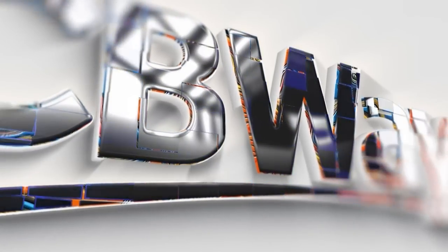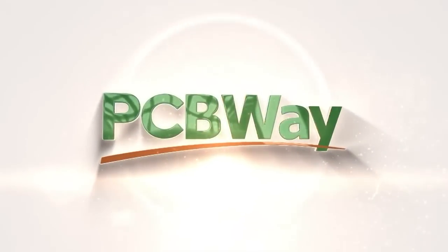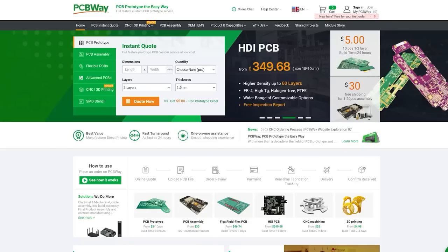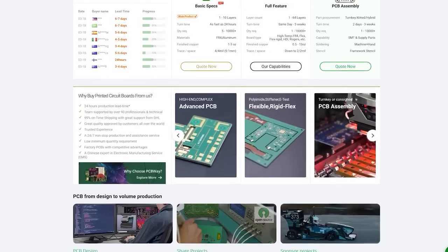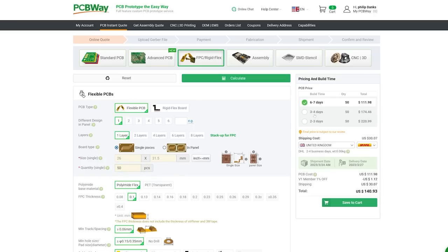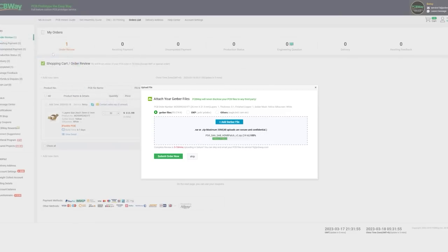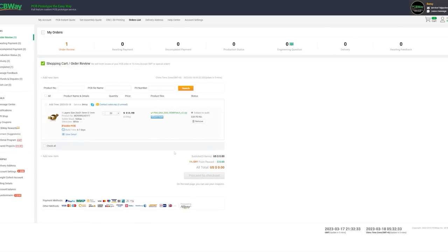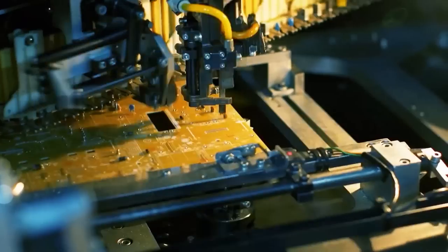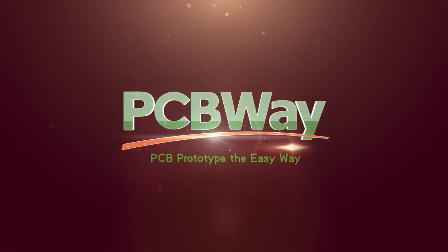Today's video is sponsored by PCBWay. Whether you're starting a small project or looking to launch a brand new product, PCBWay have got you covered. Your project can go from idea to reality with services including PCB prototyping, BOM management, mass production, and even CNC or 3D printing. PCB production starts from just $5 for 10 one-to-two layer boards, with professional PCB assembly starting at as little as $30. Check out the link in the video description to learn more.